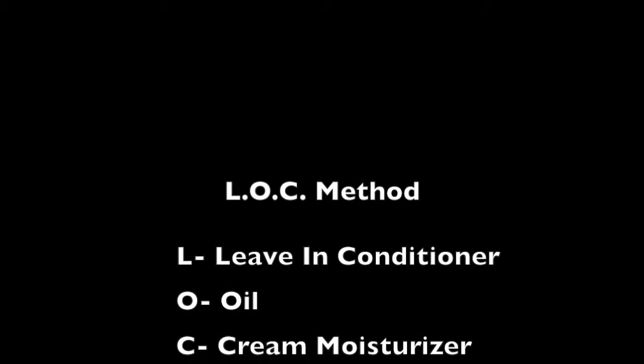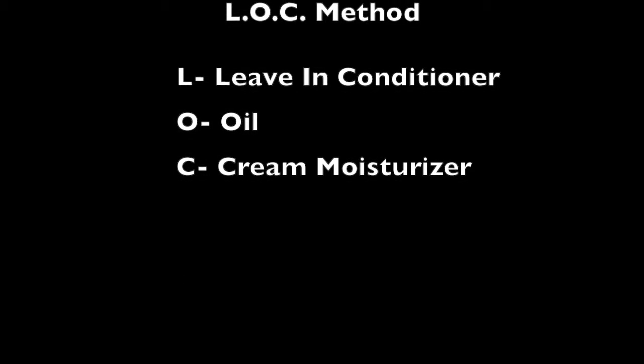Hey guys, welcome back to my channel! Today I will be showing you how I achieve my twist outs using the LOC method. For those of you that don't know what the LOC method is, it's a method used on natural hair to retain moisture. It stands for Leave-in conditioner, Oil, and Cream moisturizer.